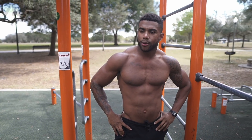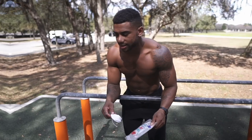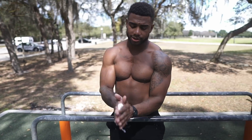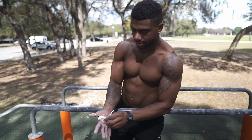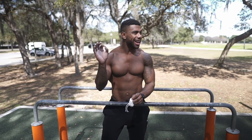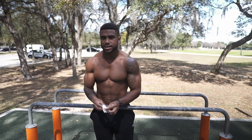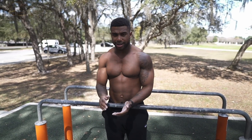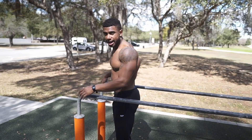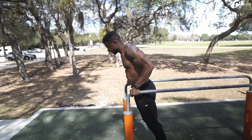I think the next one was dips — the pseudo planche push-up kind of variation. We'll rest a little bit and then do the next exercise. I'm going to need some chalk for this one — I ain't trying to bust my face. One thing about me is that I'm really really good at planche stuff, so planche push-ups have always come easy to me. Let's see how I do this pseudo planche dip — I kid you not, I've never done this before in my life.